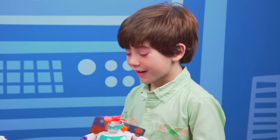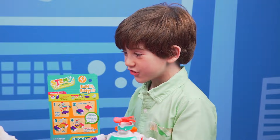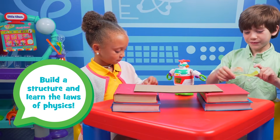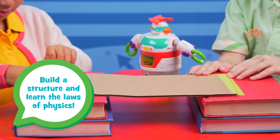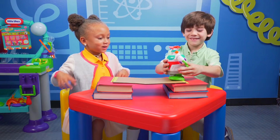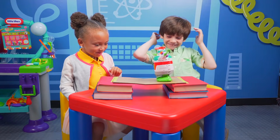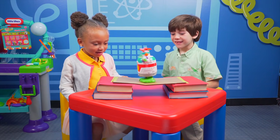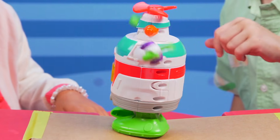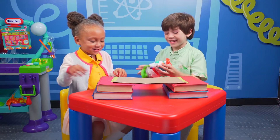Do you want to experiment and see if we can make Builderbot cross a bridge? Yeah! First we'll tape it down. And now let's see if Builderbot can cross it. Ready? One, two, three. He's going! Go, go, go! Go, Builderbot! He's not making it! He can't go up! He's about to fall off! It didn't work.